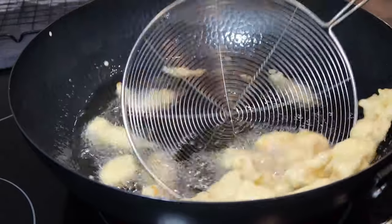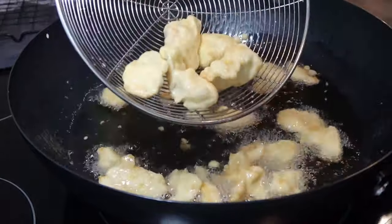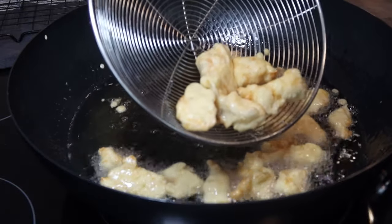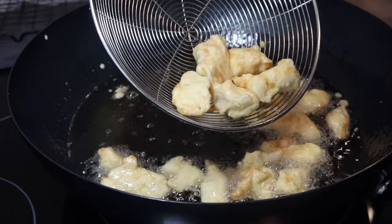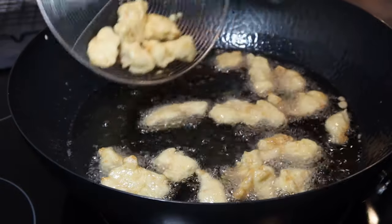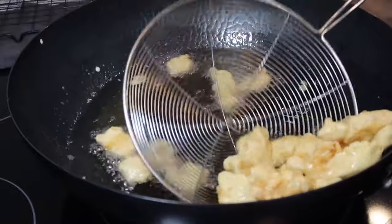Even though these are thoroughly cooked and have a light brown coating they're already crunchy, we're going to go back in and refry them again to get that darker color and make them even crispier. I'm going to put these all to the side on a cooling rack.